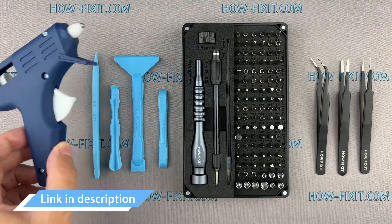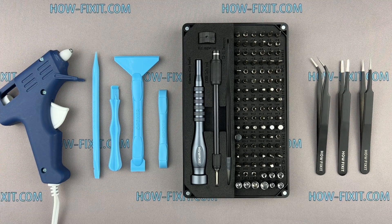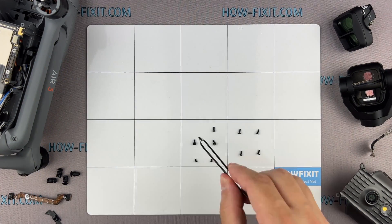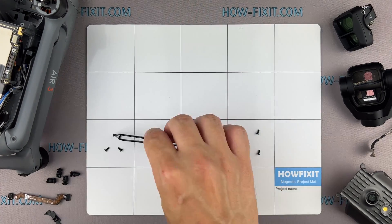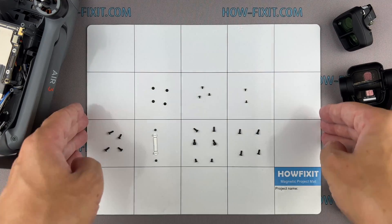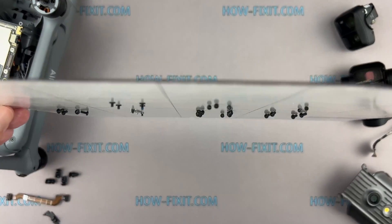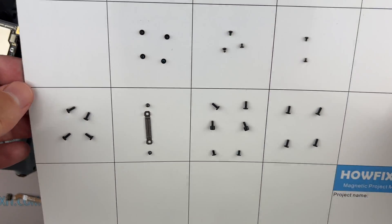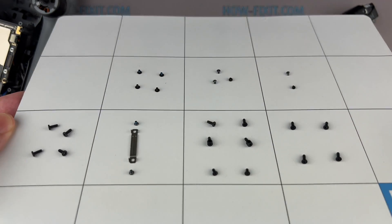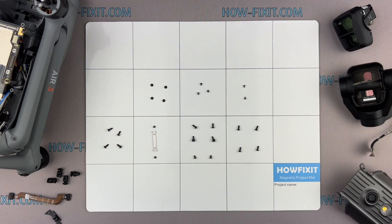I have included links to all the tools and spare parts needed for repairing the drone in the video description below. Another piece of advice: use a magnetic project mat. As you disassemble your drone, meticulously keep track of each screw and part. This will greatly assist you in reassembling the drone, and you need not worry about misplacing any screws — they will all stay securely on the magnetic mat.